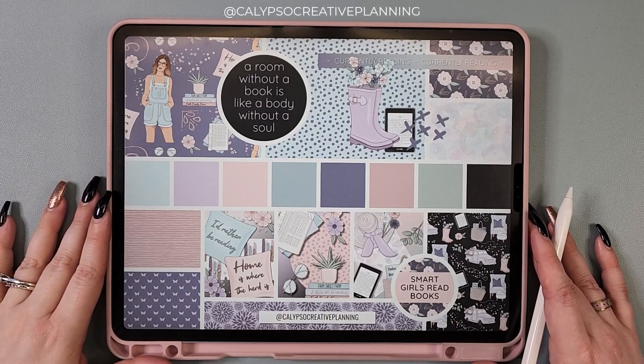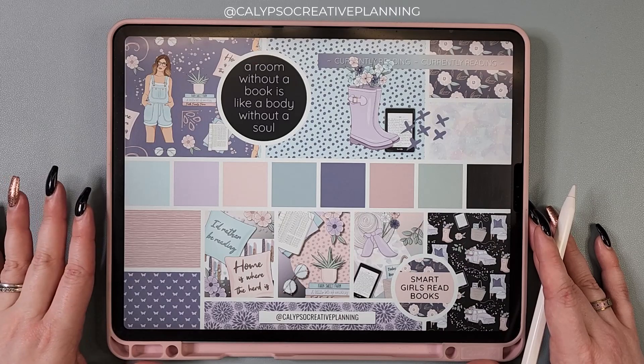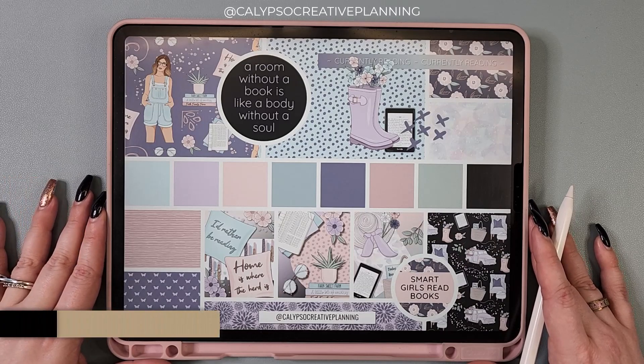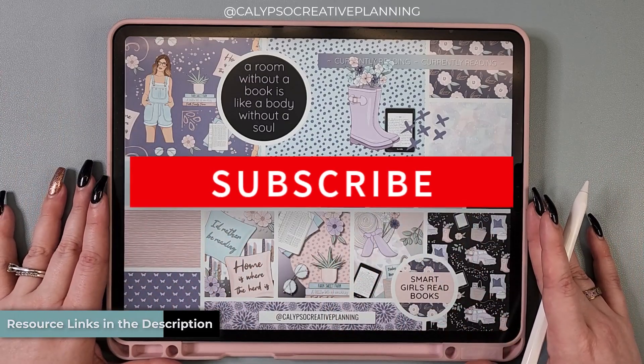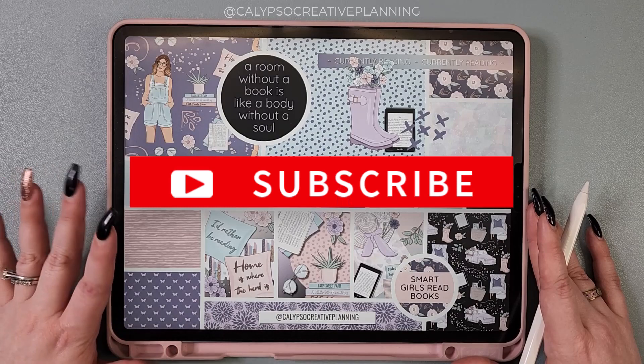Hey everyone, it's Tori from Calypso Creative Planning, and in today's video we are going to be diving into my brand new spring reading collection and we're going to see what all is inside so far. So stay tuned.